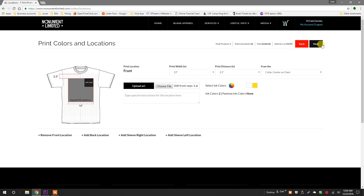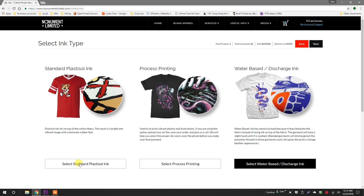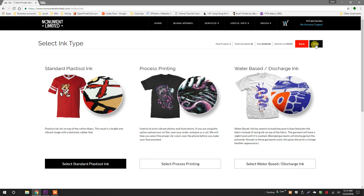Go ahead and hit next. Now, you can select the type of ink that you want to use. For this screen print project, I'm going to choose the tried and true traditional plastisol ink. Click next again.